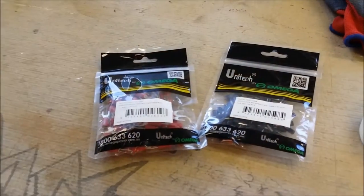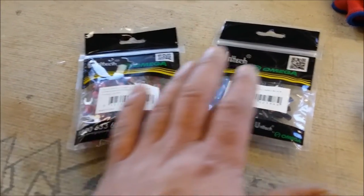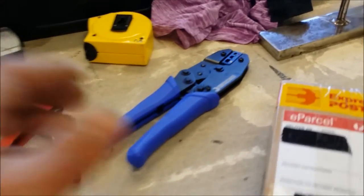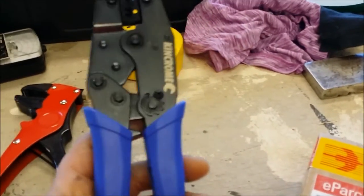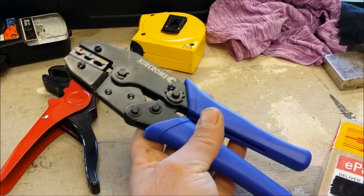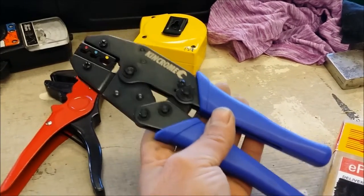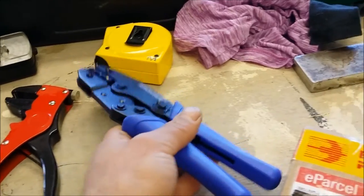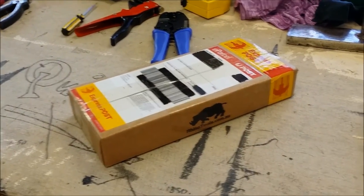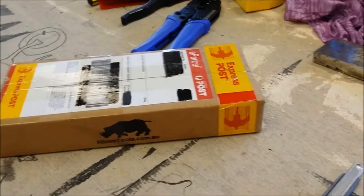Over here I have some spade terminals and some boot lace ferrules. I've got all the tools I believe I'm going to need. I also picked up this ratcheting crimping tool very recently, so that'll definitely come in handy for this project. I also got another pretty cool piece of kit delivered a few days ago, which we'll open in a second — we'll be needing that on this build.